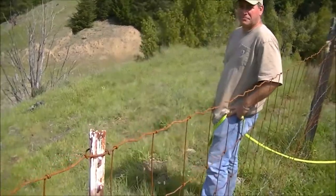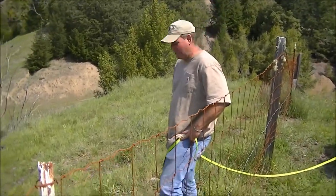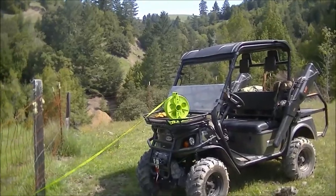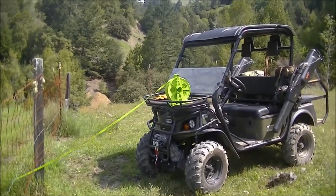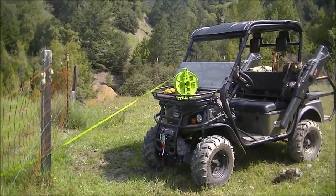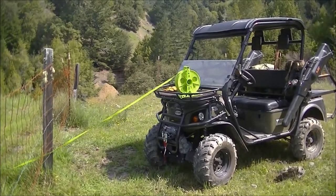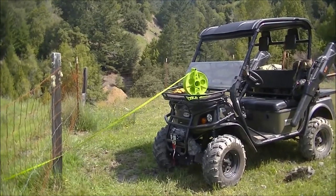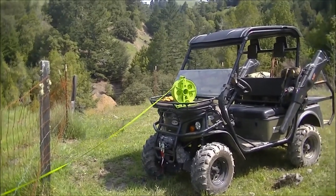We're gonna yard the hog out. Go ahead, Jason. We've got 500 feet of 2,500 pound tensile strength webbing, so it's gonna yard that thing right out of there no problem. We could pull an elk out or just about anything.